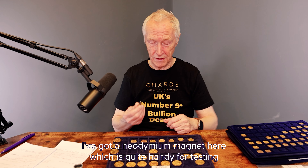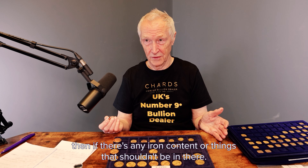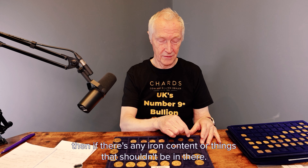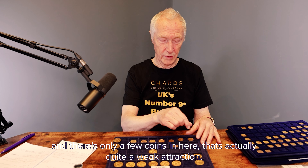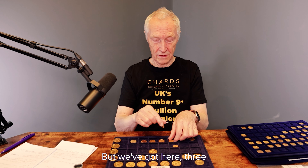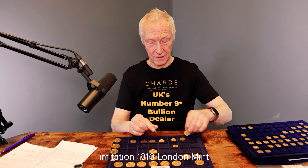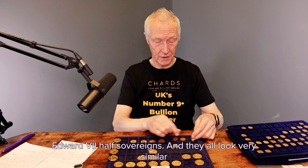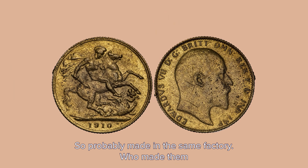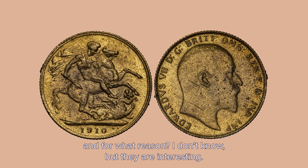I've got a neodymium magnet here, which is quite handy for testing if there's any iron content or things that shouldn't be in there. And there are only a few coins in here that actually attract it — quite a weak attraction. But we've got here three imitation 1910 London Mint Edward VII sovereigns, and they all look very, very similar. So probably made in the same factory.